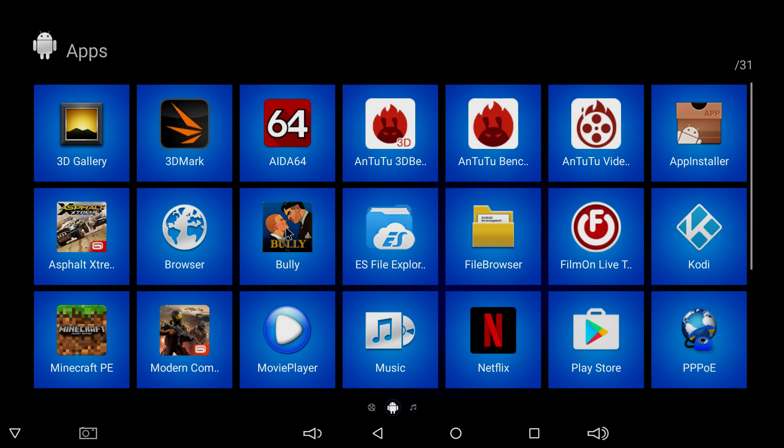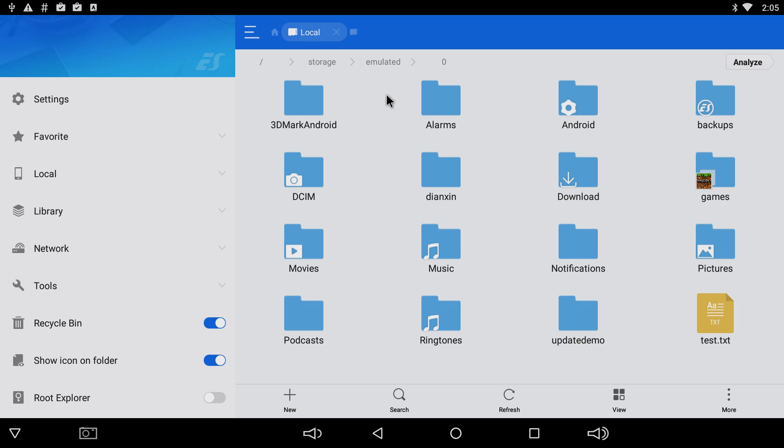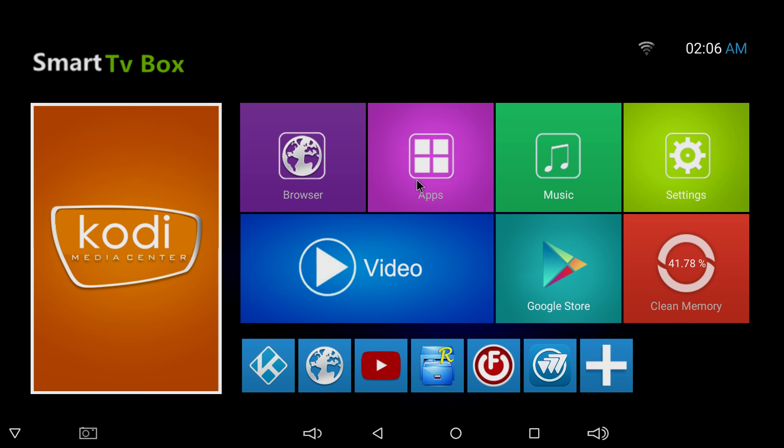First thing, I'm just going to show you where I have my ROMs. I'm going to open up ES File Explorer. I've transferred them to my internal storage, so I'll go to Downloads. I have a Genesis folder, an NES folder, and an SNES folder. I've also put one of each just in the Downloads directory, because when we download RetroArch and start it up, it will detect what system each one of these goes to.